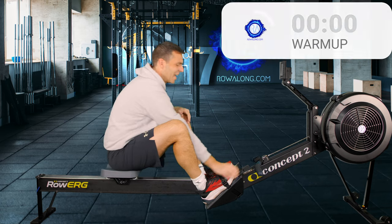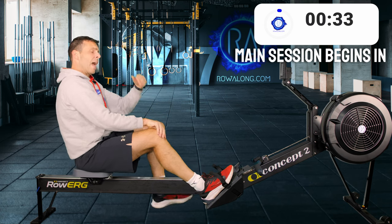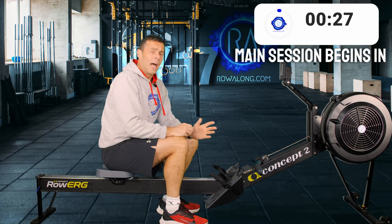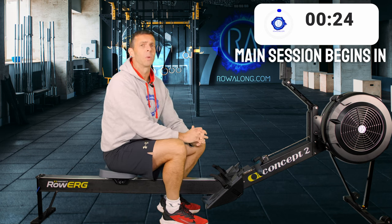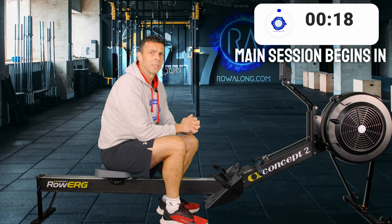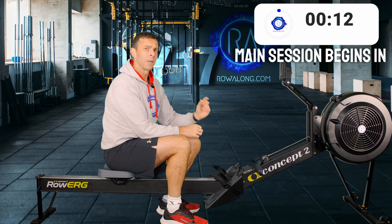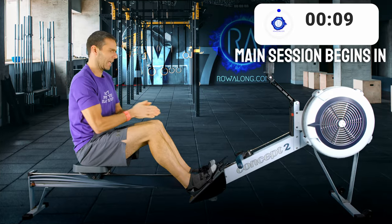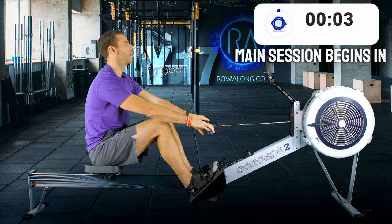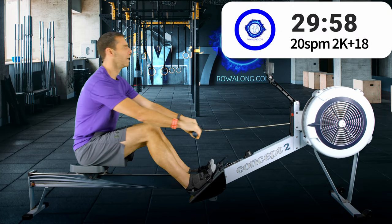That's our warm-up done. If you want to warm up more please do, however we do start off at low intensity so that will build you into today's row. I'm going to replay the actual row from 2021 and join you at the end for cool down and stretching. Make sure to hold your pace — that last five minutes will be tough but you'll manage it. 20 strokes a minute, 2k plus 18 for the first 15 minutes, in three, two, one, let's go.